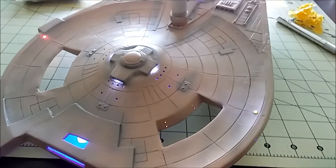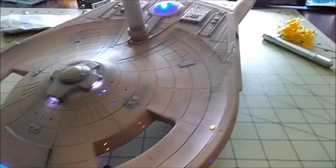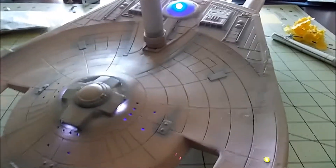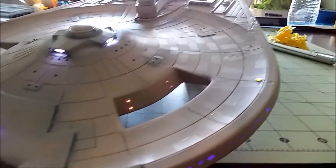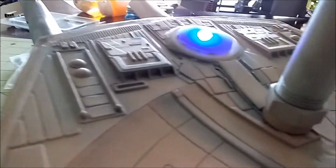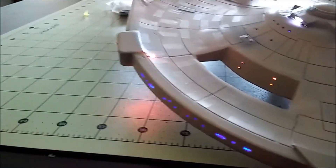That's Tim Cat's method with his large scale — I think it's a 1:277 scale — Enterprise A, where he masked off making a hard stencil with the shapes cut out. You just lay it over, spray it, and pull it up — no individual pieces. It may even be possible to do a multi-color or multi-shade effect on one of these models, especially the larger ones. Smaller ones — like the 1:1000 scale AMT Excel series and 1:1400 scale Enterprise — we'll see.